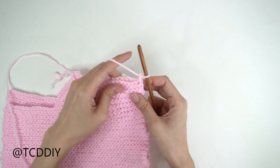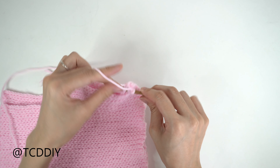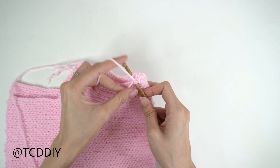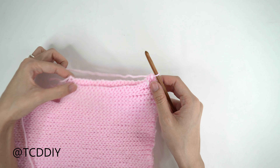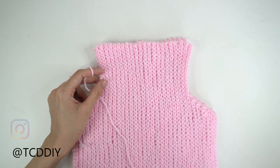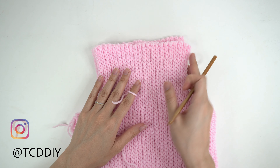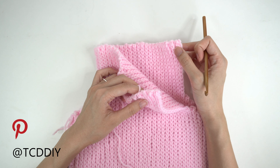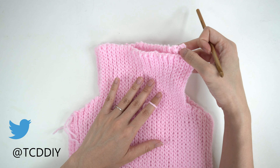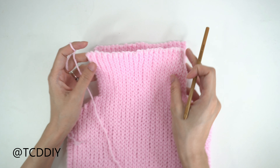We've finished up both panels and we're going to seam up our underarm portion to close off the sides. We're going to insert our hook into the bottom corner of the front panel and also into the bottom corner loop of the back panel at the same time, pull through, then do a chain up of one to secure. From here, go all the way down putting one single crochet through the front panel and the back panel at the same time. Once we reach the end, do a chain up of one and cut, then do the same thing on the other side.